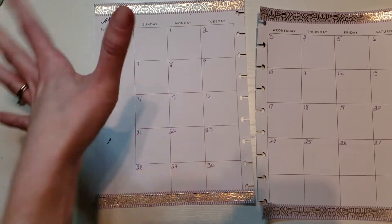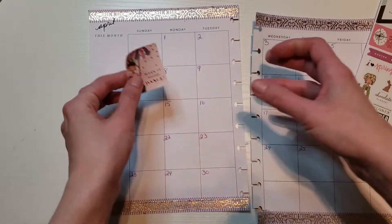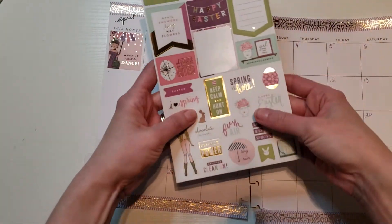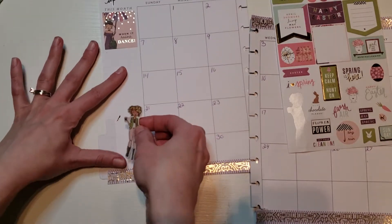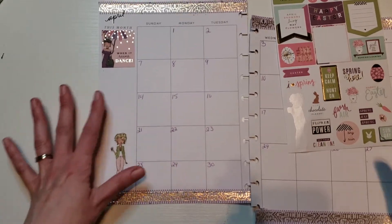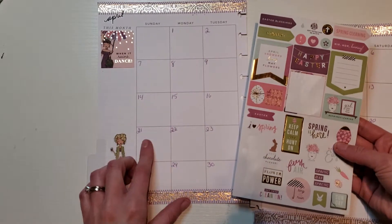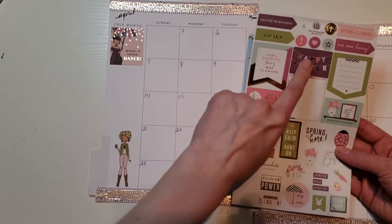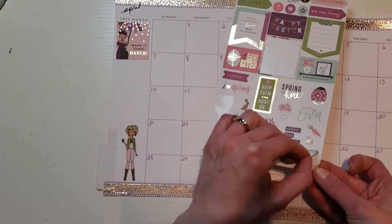Up here I like to put an inspirational quote. I love this one: 'When it rains, dance' — super cute. And the 21st is Easter, so I want to see if there's a sticker for that.